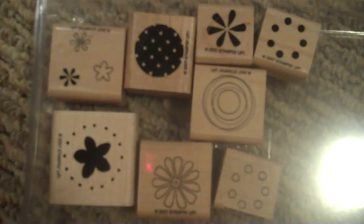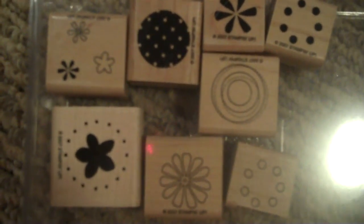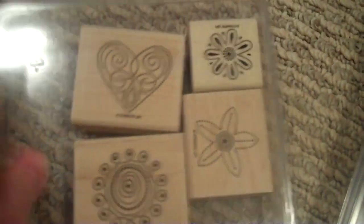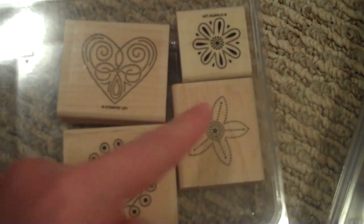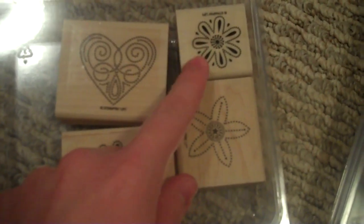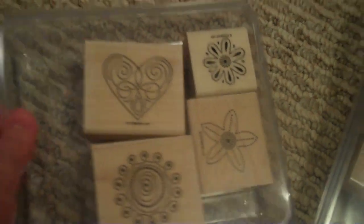This is Polka Dots and Petals — bunch of flowers, circles, just like it says. And this is Polka Dots and Punches, which actually coordinates with the Stampin' Up! punches — goes with the heart, scallop punch, the five-leaf punch. That I think is a circle punch you could use. And polka dot. It's called Polka Dot Punches.